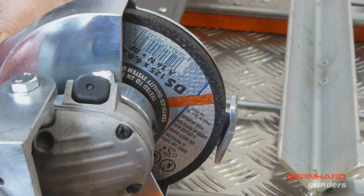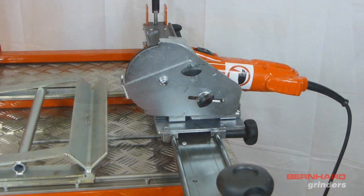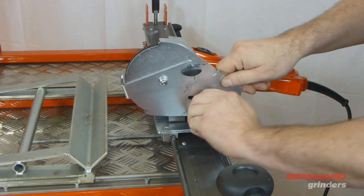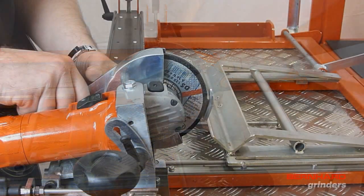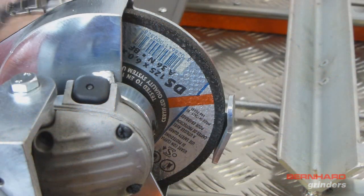To ensure an even relief angle during grinding, the distance between the grinding wheel and the blade rest should be kept at around 3mm. This may need to be adjusted due to the stoneware. To adjust the distance, loosen the thumb screw on the side of the grinding head and slide the rest forwards or backwards.